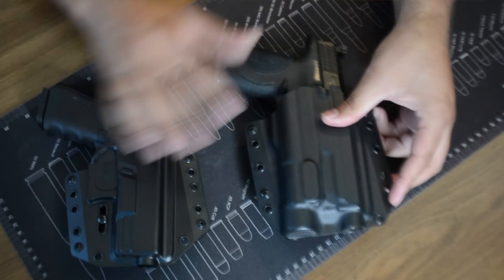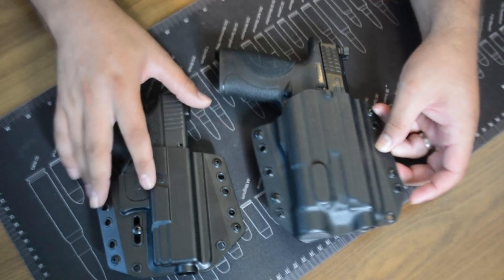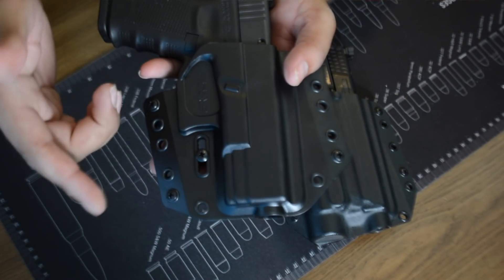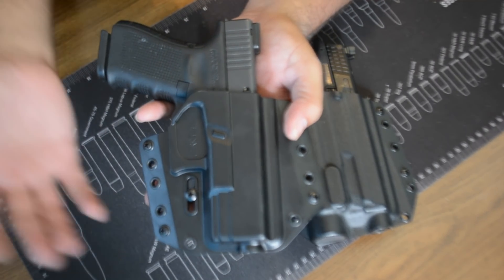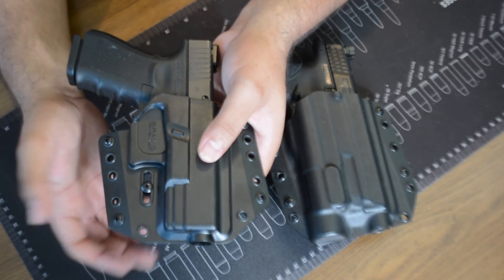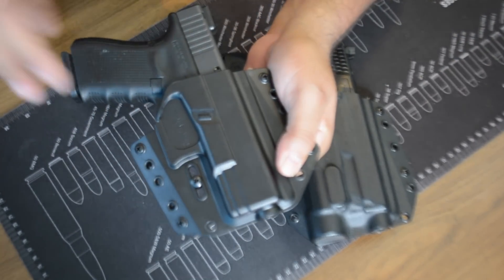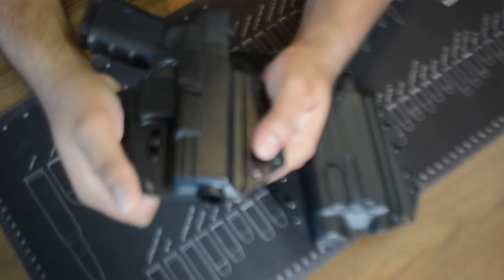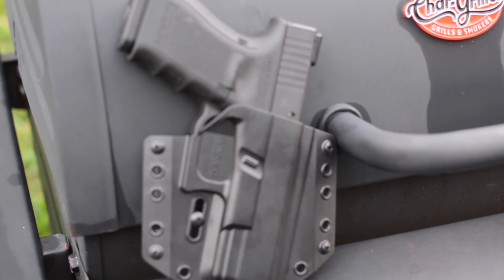One of the biggest things you'll notice compared to a regular Bravo Concealment holster is this screw right here — it allows you to adjust the retention. Some people like the pistol a little looser, some like it tighter; that's up to you. From this initial impression, I'm going to be messing with the retention. It feels really nice right now, but as time goes on you may need to tighten it up a little. Very, very nice.